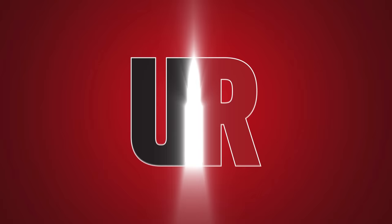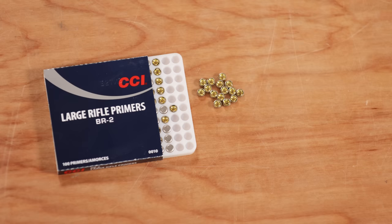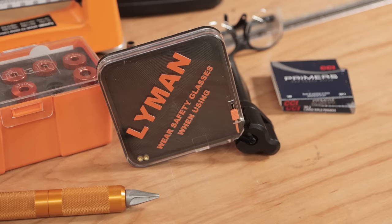Time to put a little spark in this. Today we're talking primers. Guy Miner here from UltimateReloader.com. Today we're going to talk priming — priming safety, primer selection, and on-press and off-press priming.